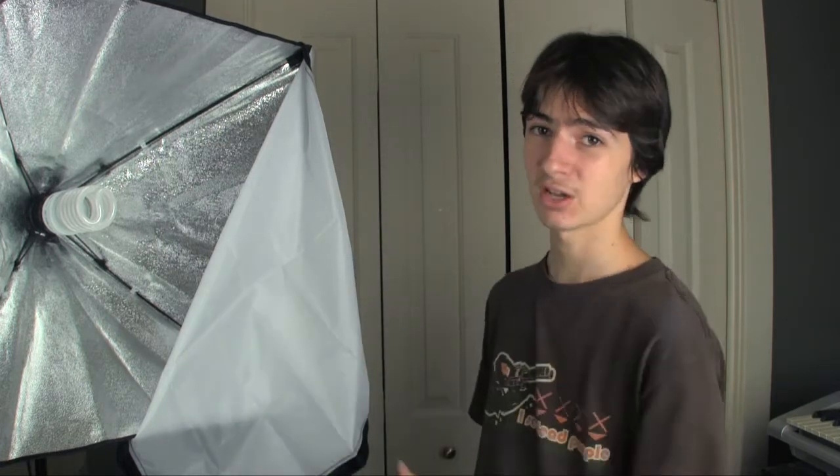Hey everybody, you've heard me talk about it before. You heard me talk about it in a vlog. You even saw me unbox it. Today I'm going to be talking to you about my PBL Studio Easy Softboxes.